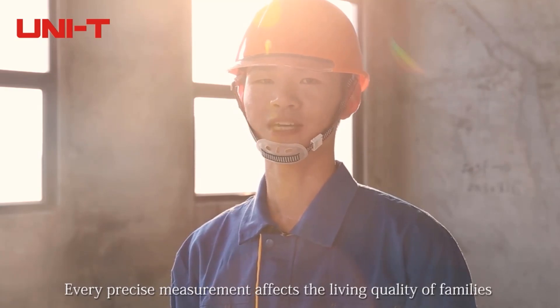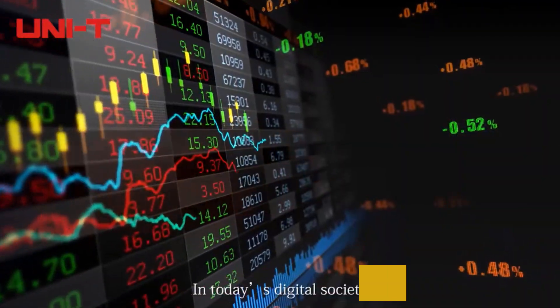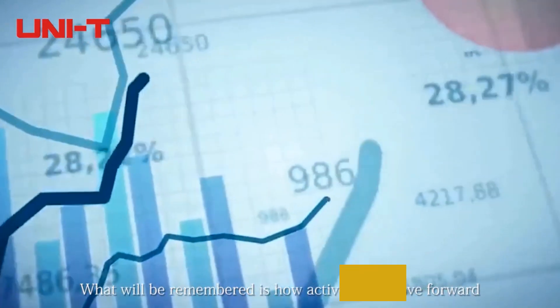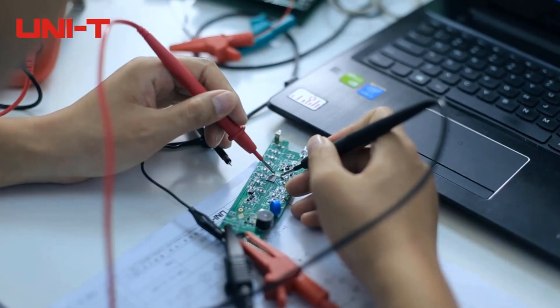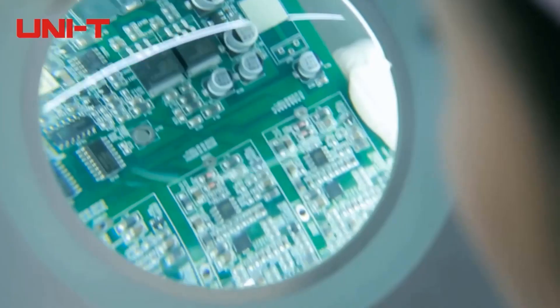Welcome to our store — this is the Uni-T factory store. Our products are Uni-T original, 100% brand new, and all models in our store are in stock now. We will send your products as soon as possible after we receive your order. Please feel free to contact us if you have any questions or need any help, and we will try our best to assist. Thanks for your trust and support.